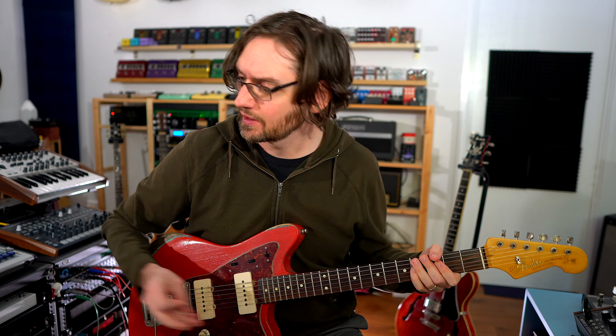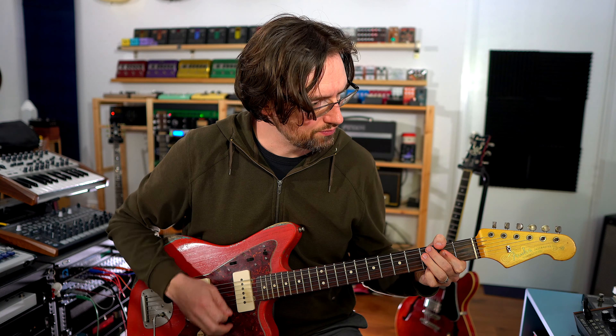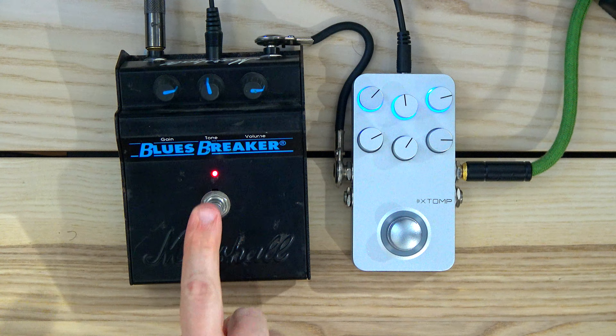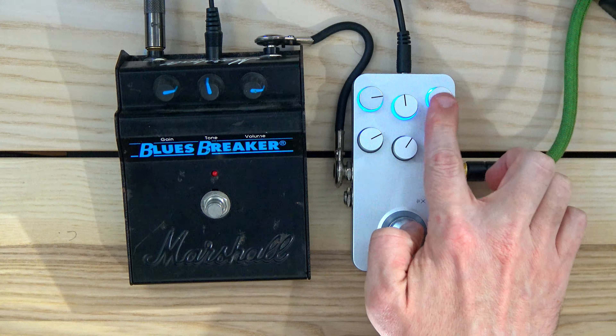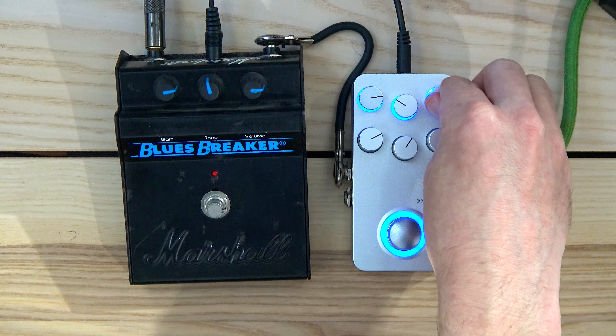Let's start with the Blues Breaker. Sounds killer. Now let's go to the same three knob settings — gain, tone, volume — set them about the same. Way brighter, way louder.